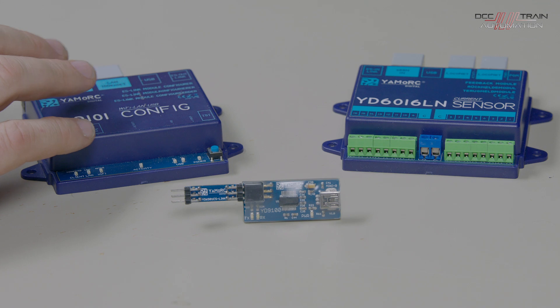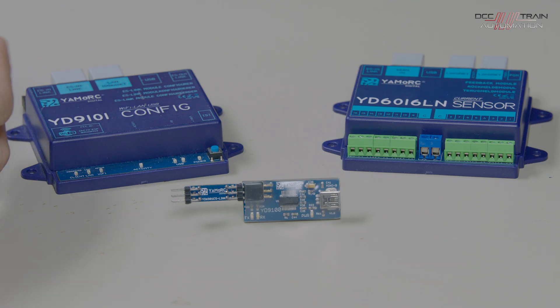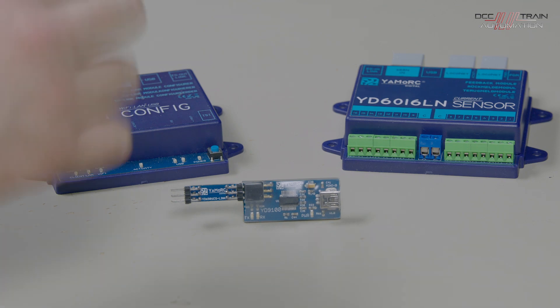The YD9101 is going to be a more expensive version, but it gives you the flexibility to set up with any type of computer you have — whether it's a tablet, PC, Mac, Android, or anything you like. So it's more versatile but at a higher cost — something to consider if it suits your requirements. Those are the three units available for configuration, each with their own unique elements. Hope that's useful, and if you have any questions, give us a call.